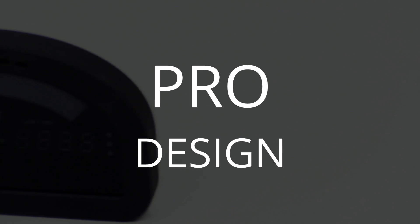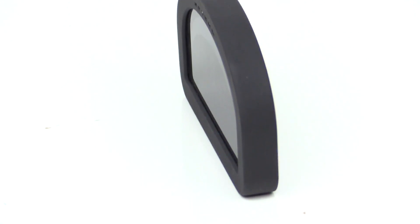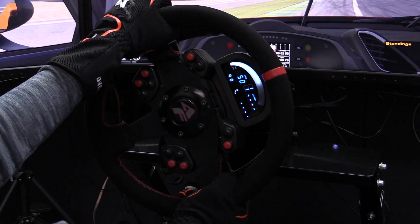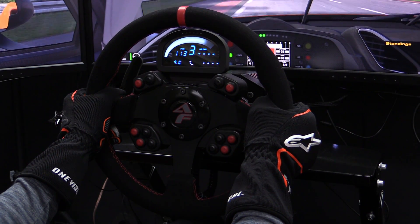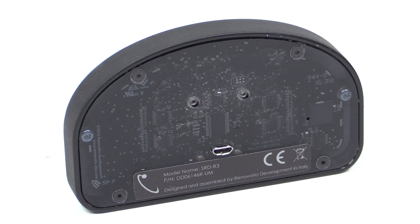The Renovatio SRD R3 is packaged really well. Coming in at 113 x 68 x 14mm, it nicely walks the line between big enough to see but not too big that it's hard to mount or see behind your wheel. The curved shape also helps make sure that the wheel doesn't block any of the screen. Materials-wise, the screen is clear and bright, the rubber-like coated frame feels nice to the touch, and the clear back gives you a sneak peek of what's going on inside. The back features a mini USB port and two M2.5 threaded holes.